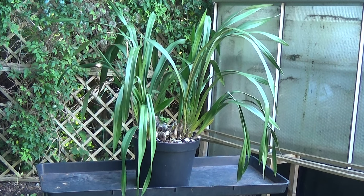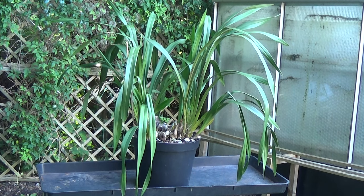Well good morning and welcome once again to Ed's Orchids. It's quite a nice morning so I thought I'd get this large Cymbidium that needs repotting and splitting, and I thought I'd do it outside instead of in the greenhouse just to get a bit more fresh air.